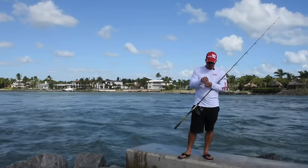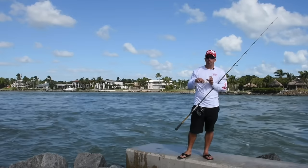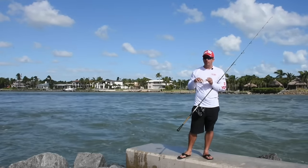The face of the plug is the lip, which makes it very, very strong. You can bounce it off of rocks — if you bring it around a piling, you don't have to worry about breaking the lip off.